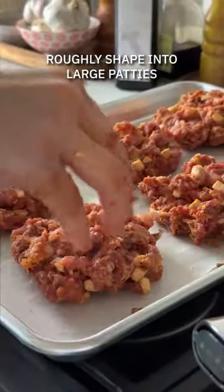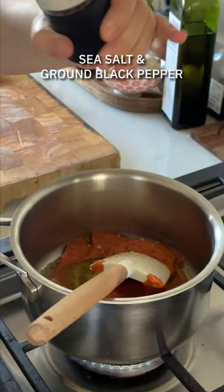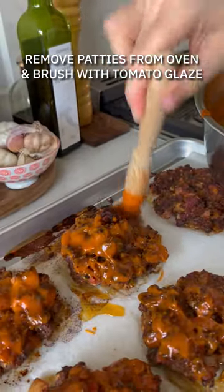Meanwhile, with the rest of the tomato soup, you're gonna make up a sticky glaze with some Worcestershire sauce, honey, and dried oregano. Then use that to brush over your meatloaf patties, with about a tablespoon of that remaining tomato glaze.